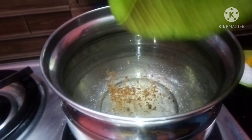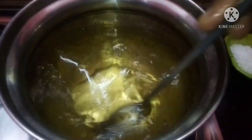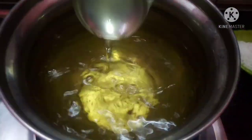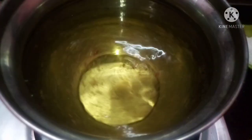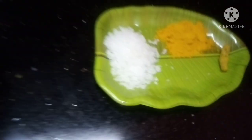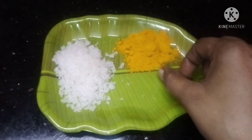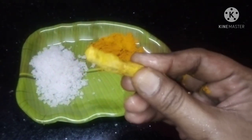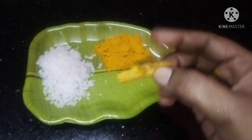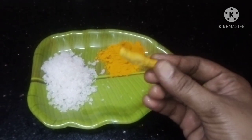We will change the color. Now I am going to add the color. I will add 1 spoon of the color.